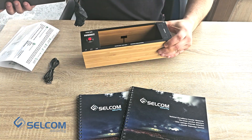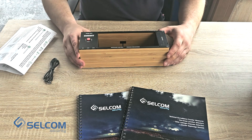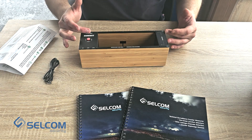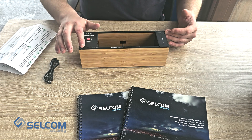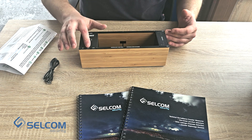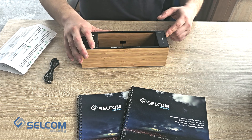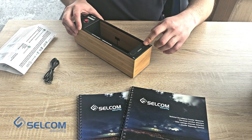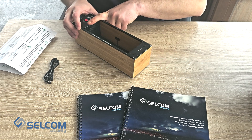So the device looks like this. On the upper side of the device we have markings: a power on/off button, a battery charging indicator, an activity indicator, an in-use indicator, and also indication of activity. And the placement of the device — the direction of how it should be placed.